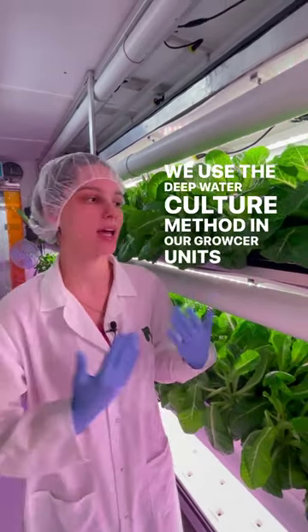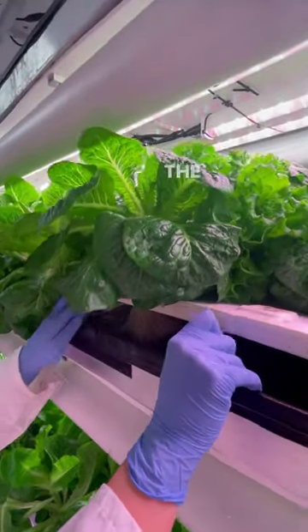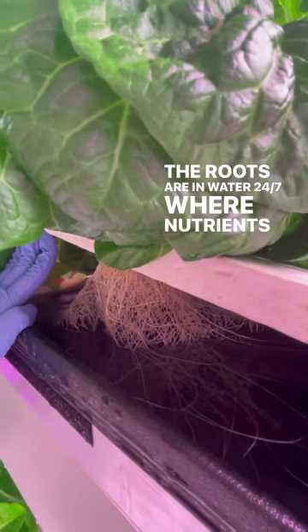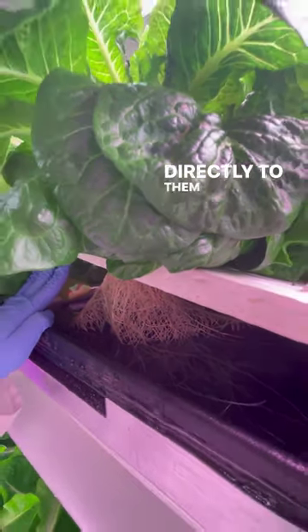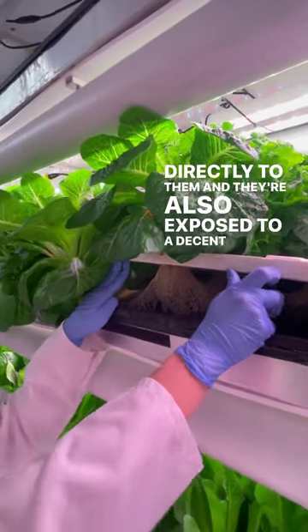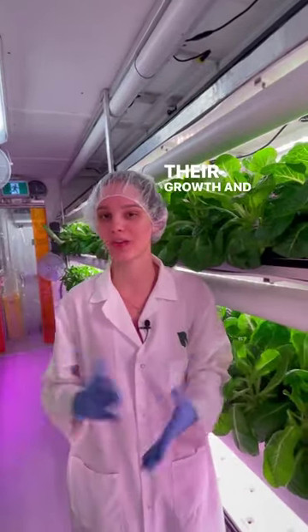We use the deep water culture method in our grocery units and here's how it works. We have our raft here and our lettuce head. The roots are in water 24-7 where nutrients get delivered directly to them, and they're also exposed to a decent amount of water, which makes the condition a lot more stable for their growth and plant health.